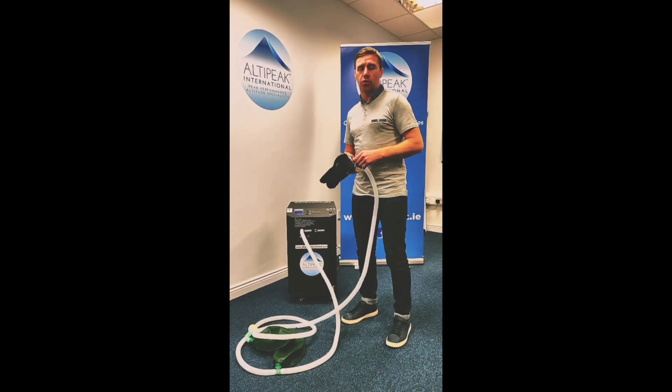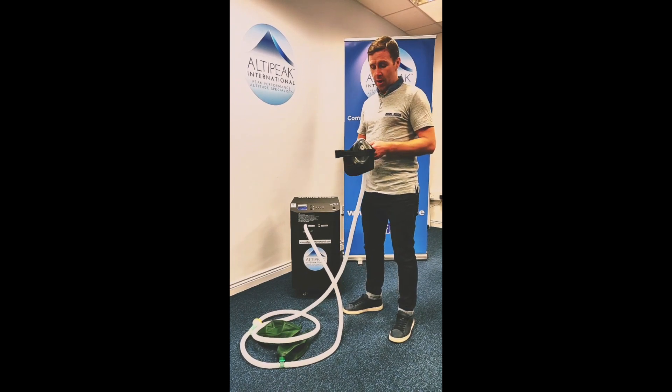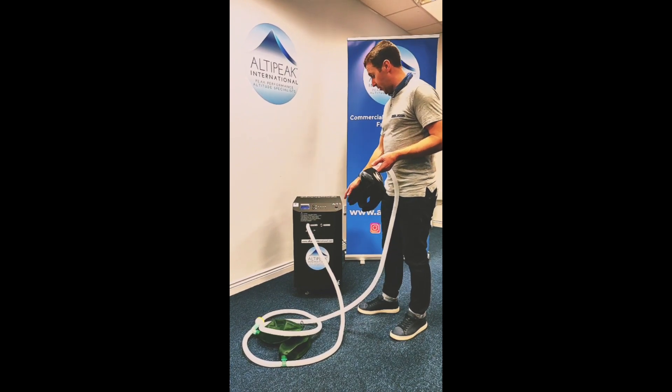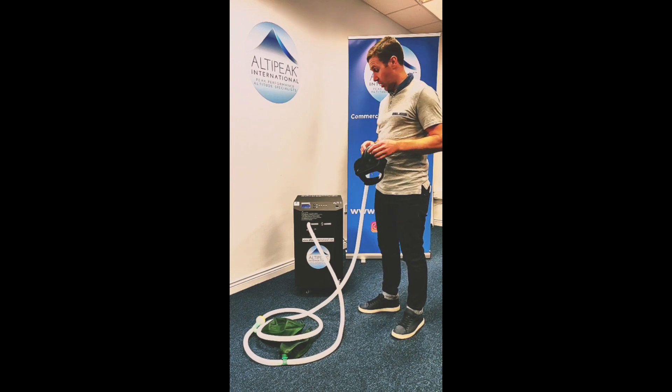Hi guys, just like to introduce you to our brand new range of simulated altitude machinery. Today we are going to explore the brand new LTI. This LTI system is 100 liters per minute of hypoxic air.